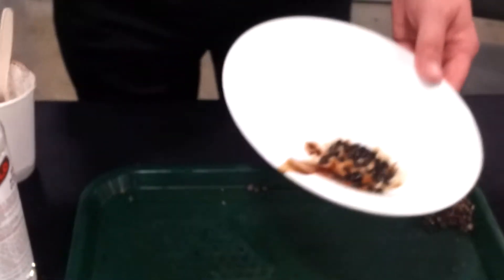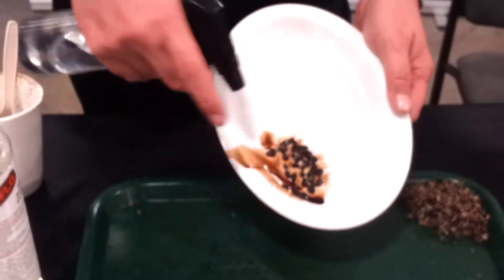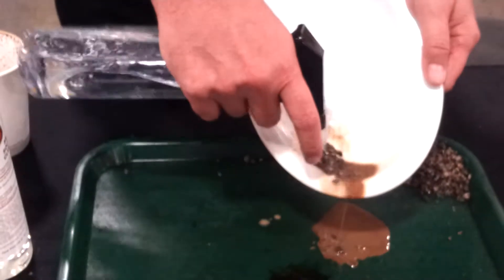Now, oil and water don't mix, right? Oil Flow makes them mix. Watch this — just plain old water. You'll see it start to run off right away. In just a second, it'll start to run clear.